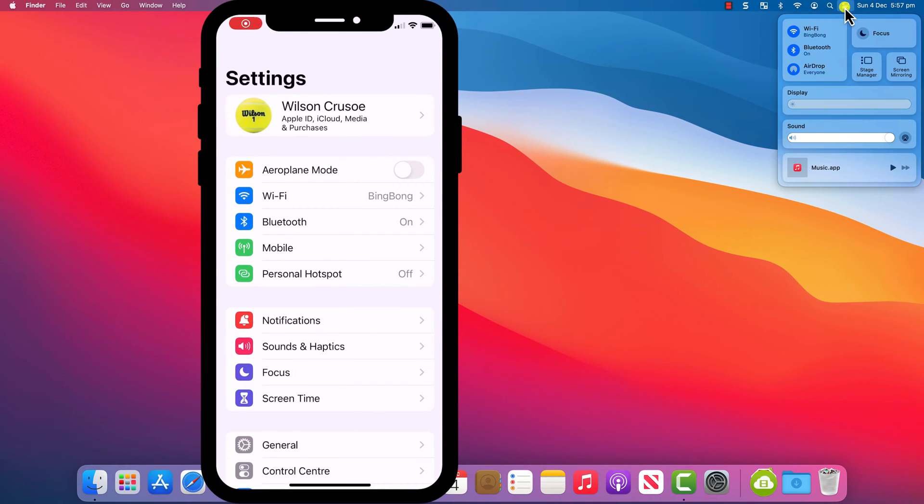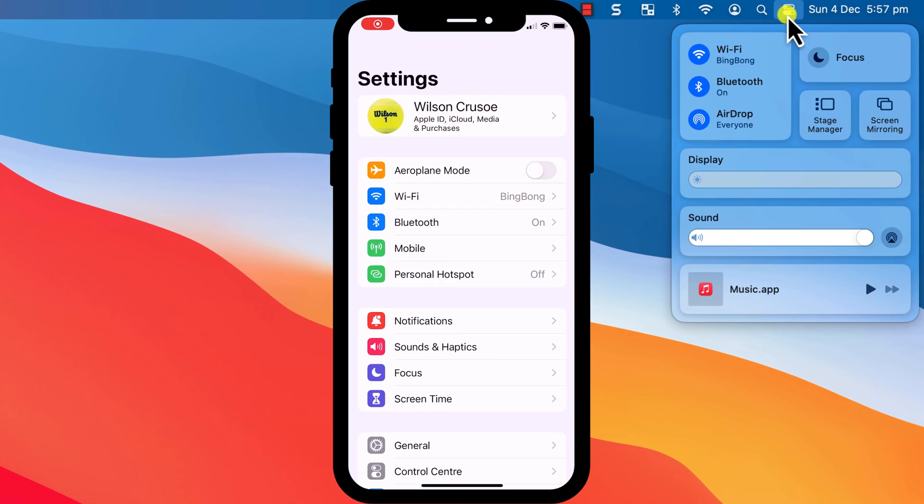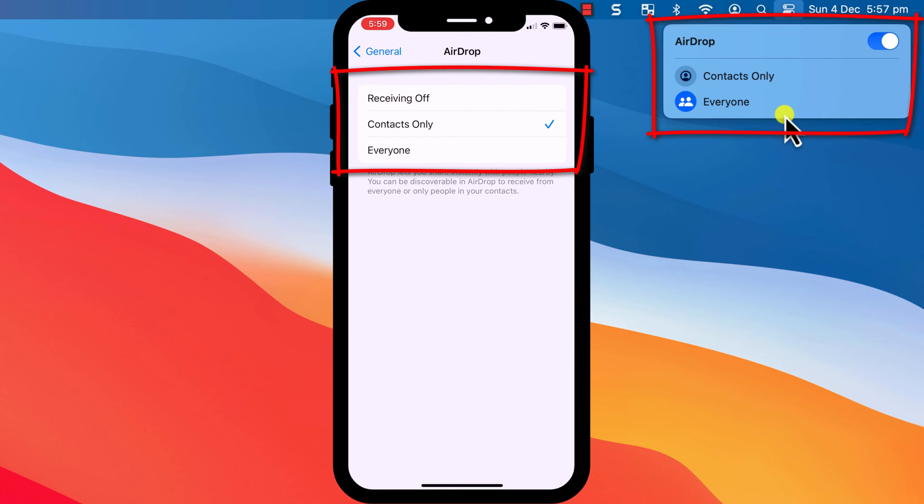AirDrop uses Wi-Fi or Bluetooth, so both parties need to be in the same vicinity as each other and must have Bluetooth and Wi-Fi enabled. The person receiving the password also needs to be discoverable in AirDrop, which means they need to go into their Settings app, choose General followed by AirDrop, and then choose to either receive from anyone or from contacts only.